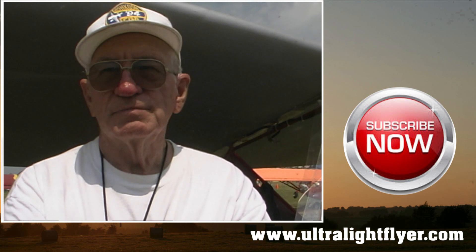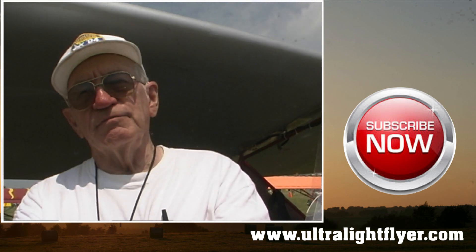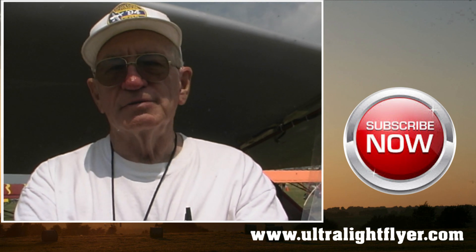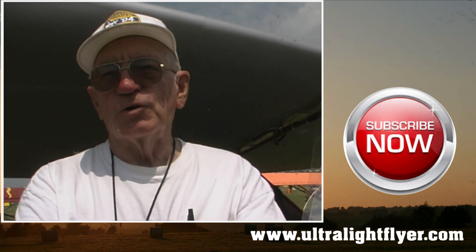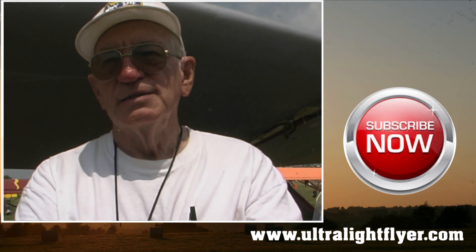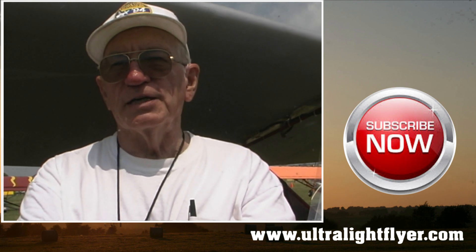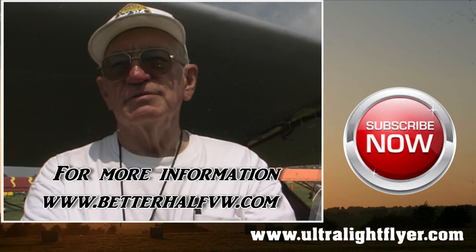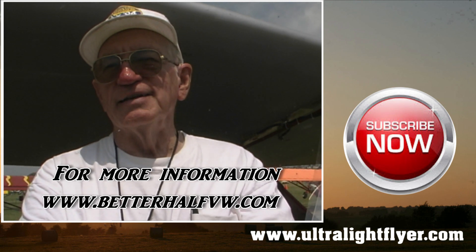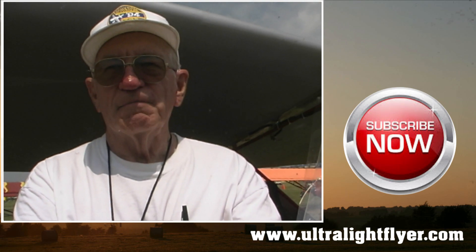How much would someone have all-in invested to get one of these airplanes flying? Well, I'd say from $5,000 to $7,000, and that depends on your scrounging ability — how much you can beg, borrow, swap at flea markets and fly-ins. One of my tricks is to buy somebody's project that they're not going to finish and use all the materials, sometimes ending up selling the rest for as much as I paid. Thank you very much for your time.